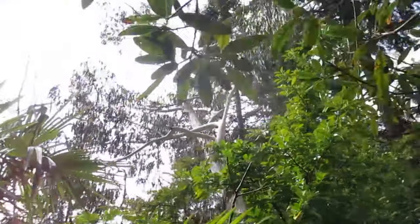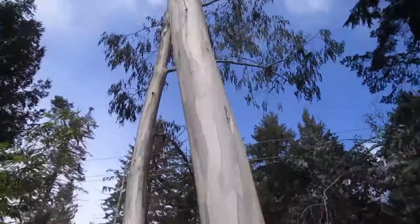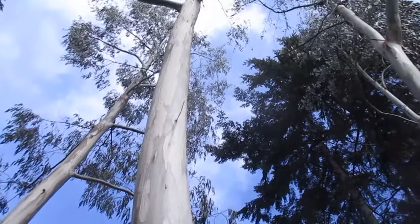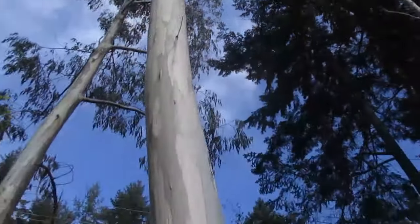These are pretty big trees — these ones are reaching about 100 feet in height. My advice to you is don't plant things underneath them because they do suck everything out of the soil. They're very greedy and very messy trees — they drop a lot of bark, but they are beautiful.